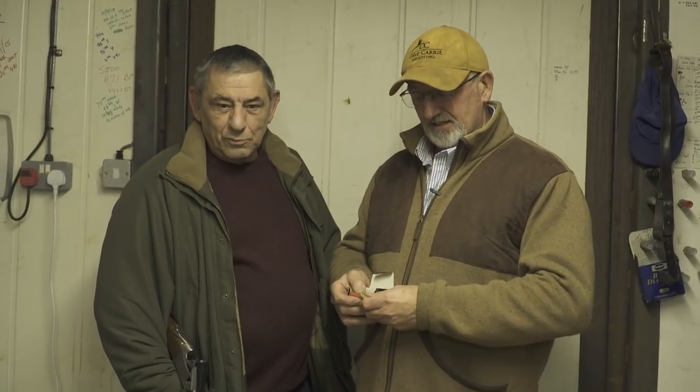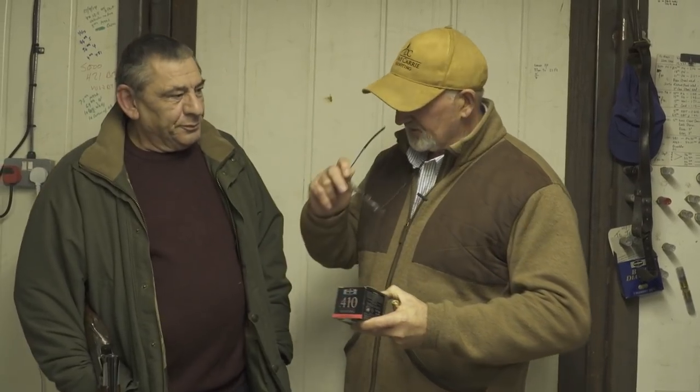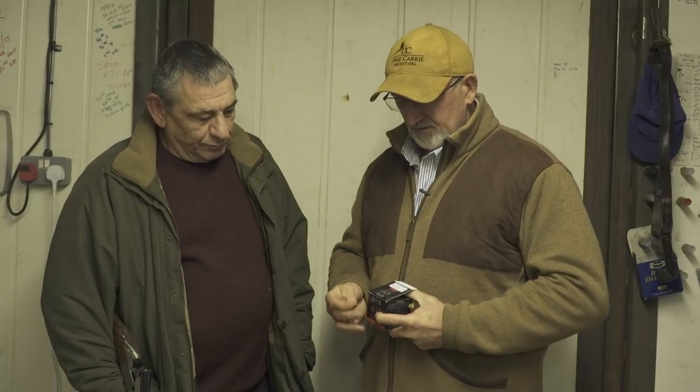Good evening everybody. Right, we're back to basics here — we're going back to the little 410. I've been invited to do another film in two or three days' time. I've got my good friend Les here; you've seen Les before on the other 410 film and the testing we did. He's very knowledgeable in 410 loads. And we're going to test this little Game Bore load: 18g of number 6, 73mm — what they call a magnum case. Hopefully we're going to get some good test results with this.